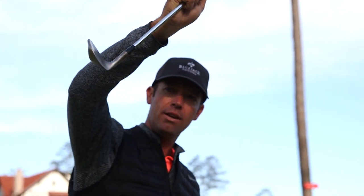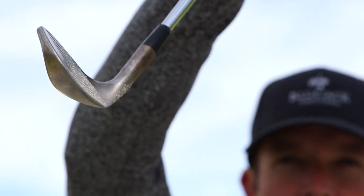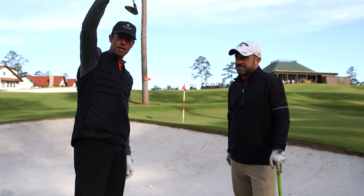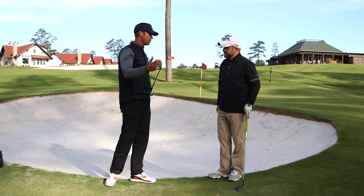If you get the handle forward and start to pull the handle, you can see how sharp that leading edge is and it digs into the sand. So what I do to promote using the bounce is I set the handle slightly back, and that exposes the bounce. You have to use the bounce out of the bunker.